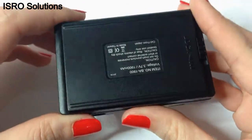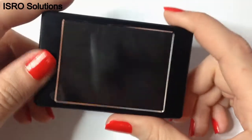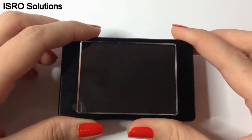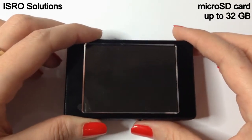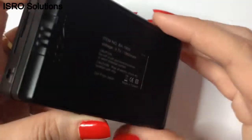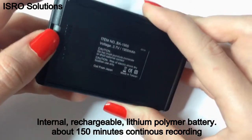This DVR works by attaching a 5V camera. The data is stored on a micro-SD card, up to 32GB, and later you can download it on your computer. The lithium polymer battery has a great capacity allowing the device to record continuously up to 150 minutes.